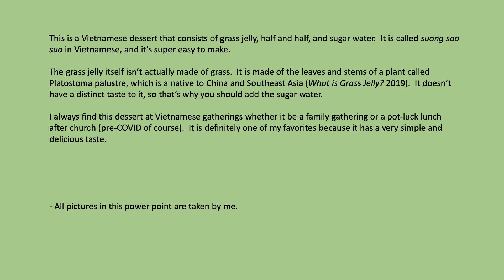I always find this dessert at Vietnamese gatherings, whether it be a family gathering or a potluck lunch after church — pre-COVID of course. It's definitely one of my favorites because it has a very simple and delicious taste.